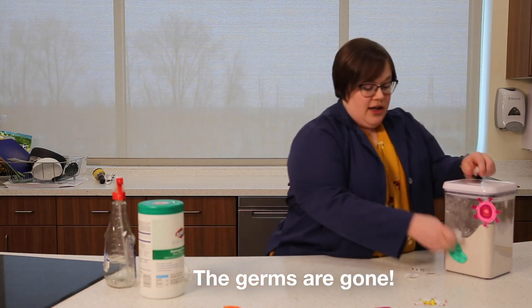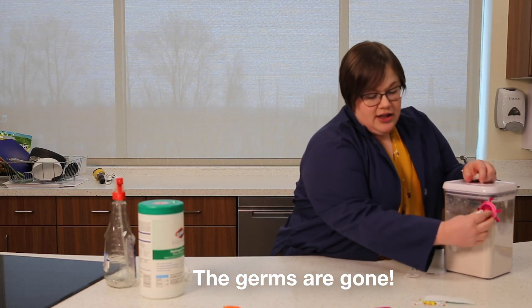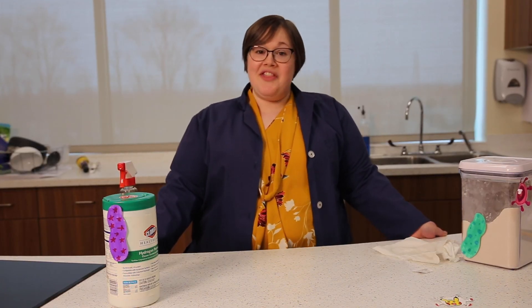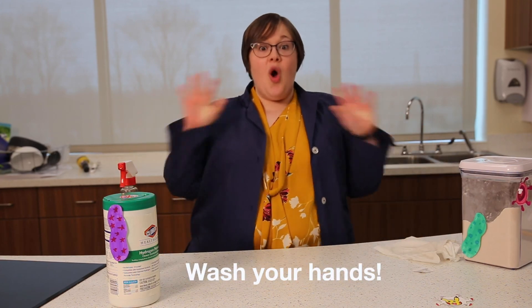See? Germs are gone. This is Lizzy the Laboratorian signing out. Thanks for doing science today with me, guys. Wash your hands.